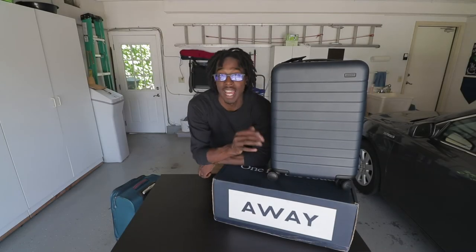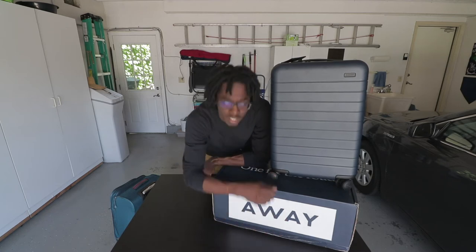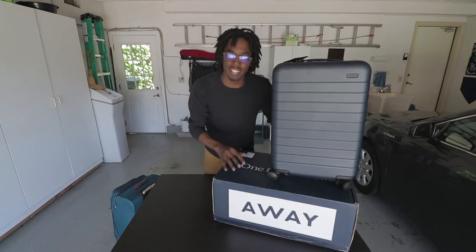What's up guys, Tristan Ervin here and I am back with another vlog. Today I'm going to be talking to you guys about Away travel suitcases. I got my NML today and I'm super excited about it.